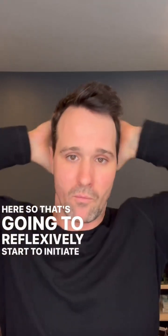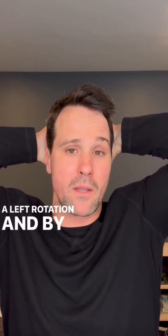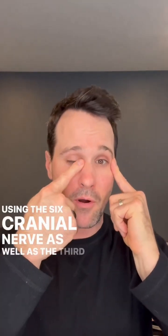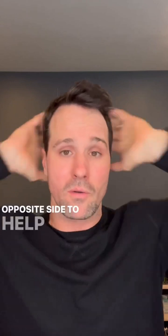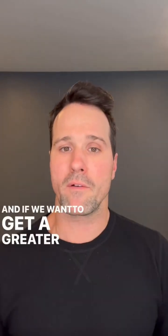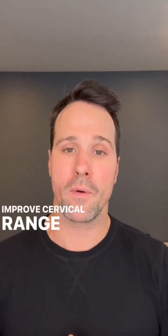That's going to reflexively start to initiate rotation to the left, so if I have a kink in my neck to the left, I am initiating a left rotation. By utilizing the eyes to the left, I'm using the sixth cranial nerve as well as the third on the opposite side to help stack and stimulate the nervous system. For a greater effect, you can bounce up and down to help improve cervical range of motion.